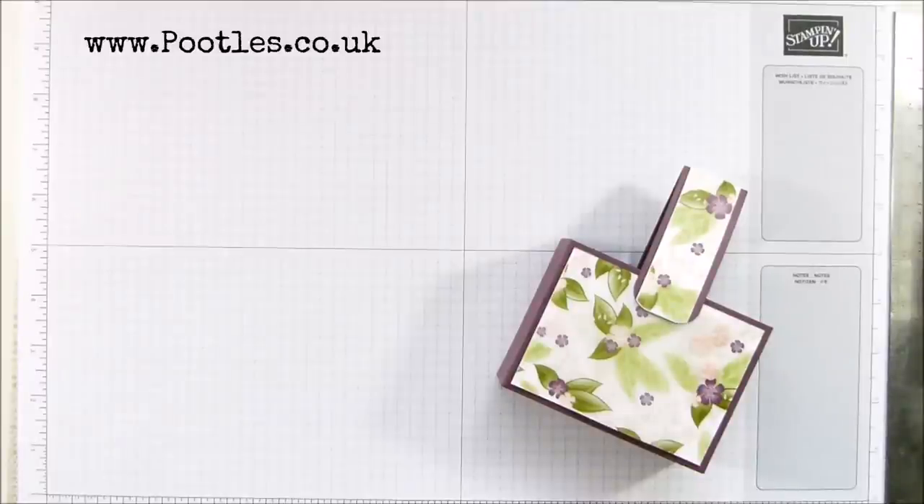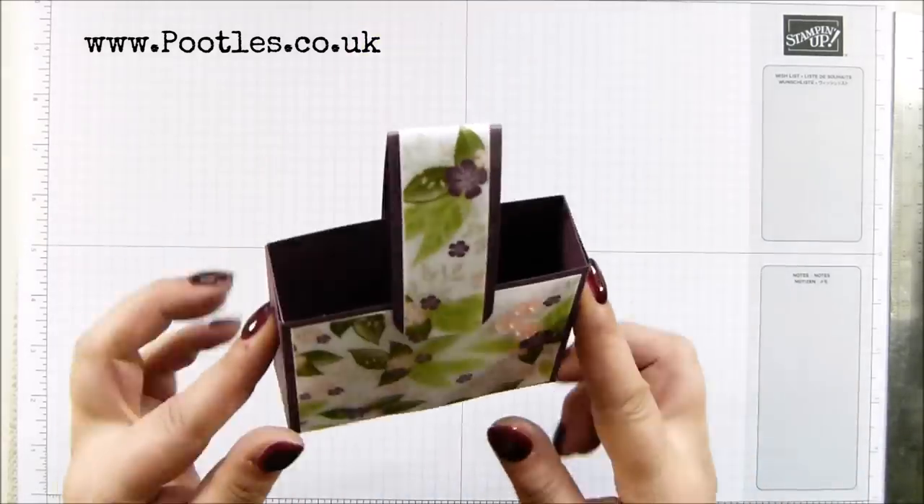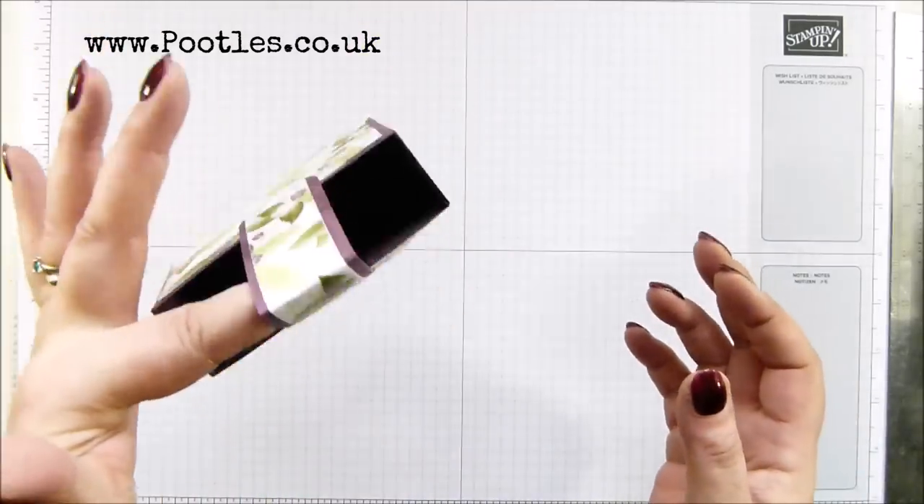Hi there, it's Sam from poodles.co.uk. Thank you ever so much for joining me today. Today's project is this one. It's a charming little handbag. I love it.